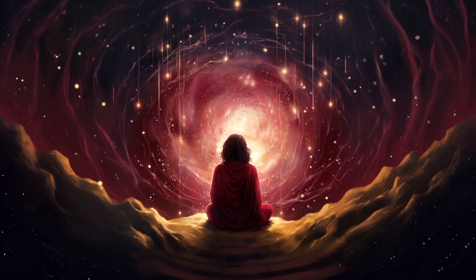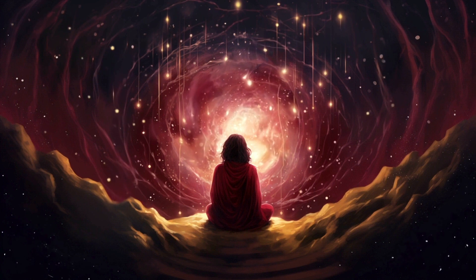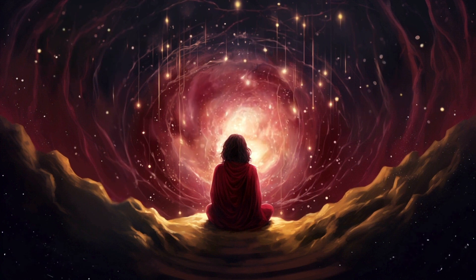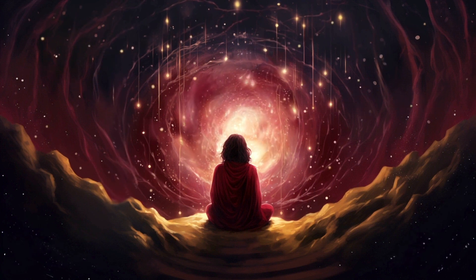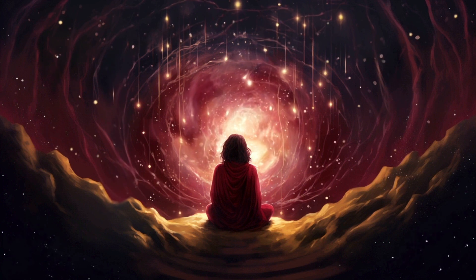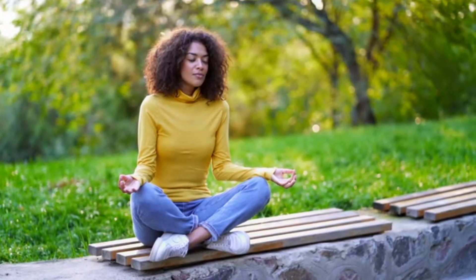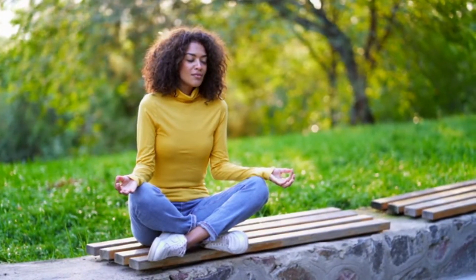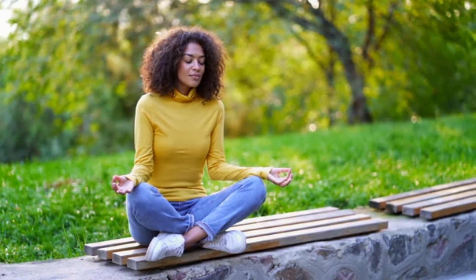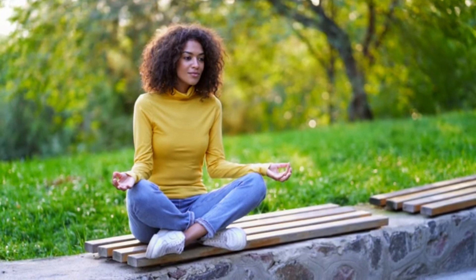As you continue this rhythmic breathing, imagine a calming wave of relaxation flowing through your entire body with each inhale and exhale. Picture this wave starting at the top of your head and slowly moving down to your toes, melting away any tightness or discomfort.